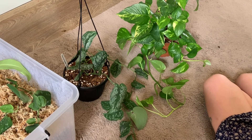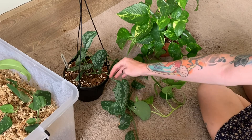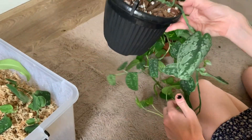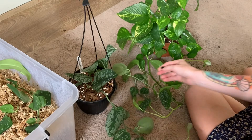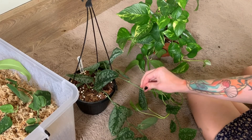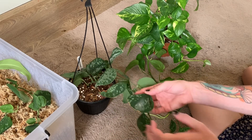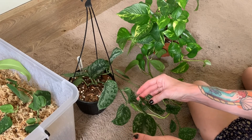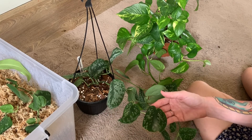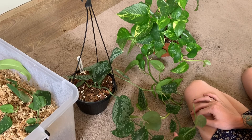With my satin pothos, I watch for curling of the leaves — you can see this leaf is a little curled, which is generally a sign it's due for watering soon. Testing the soil — yeah, that's pretty dry, I'll have to water that today. It does have a few damaged leaves, but that doesn't concern me too much. If it's not aesthetically pleasing you can cut them off — that's fine, it'll encourage new growth. These guys take really well to pruning.